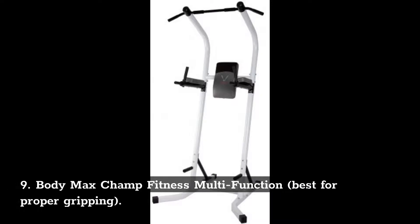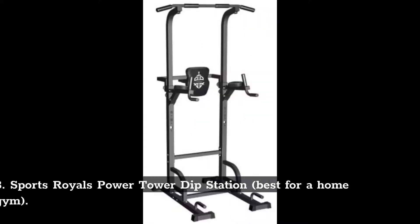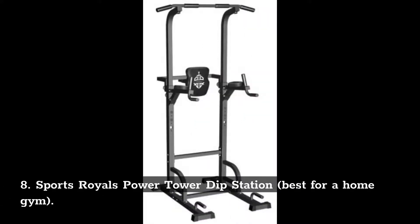Number 9: BodyMax Champ Fitness Multifunction. Best for proper gripping. Number 8: Sports Royals Power Tower Dip Station. Best for a home gym.